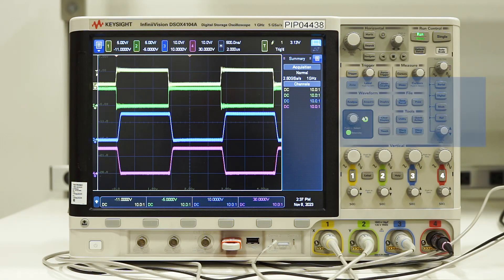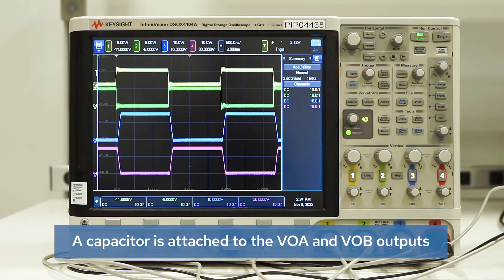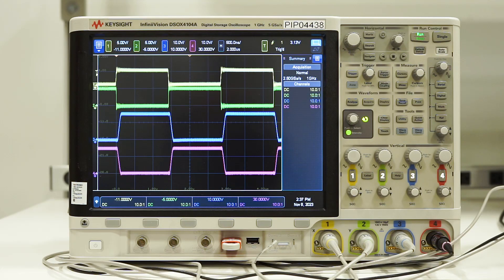A 300 kilohertz square wave is applied to VIA and its complement to VIB. The capacitor is attached to the VOA and VOB outputs for demonstration purposes. As SPD+ is adjusted, you'll note the rising dV/dt of the turn-on waveform changes.